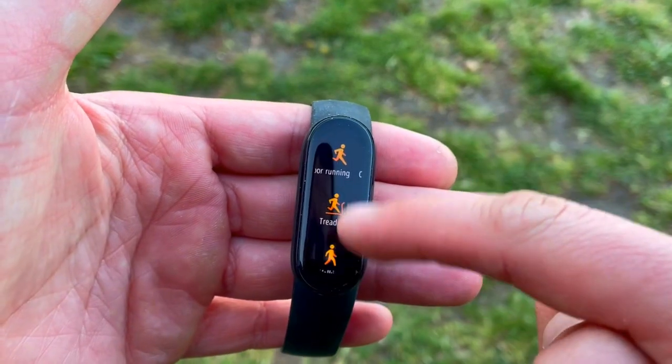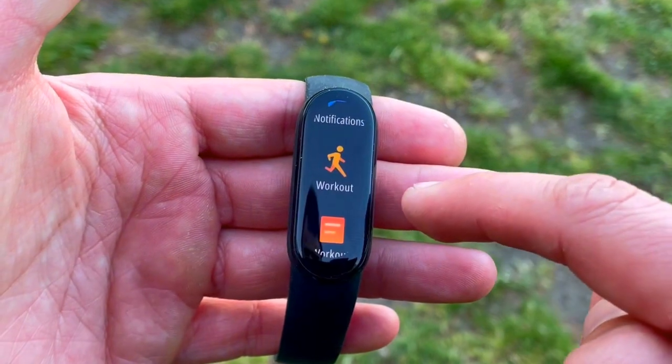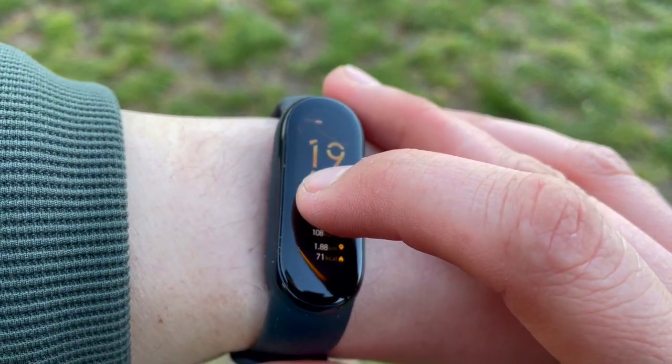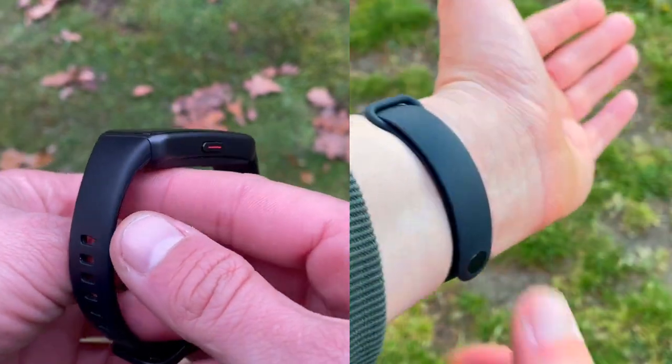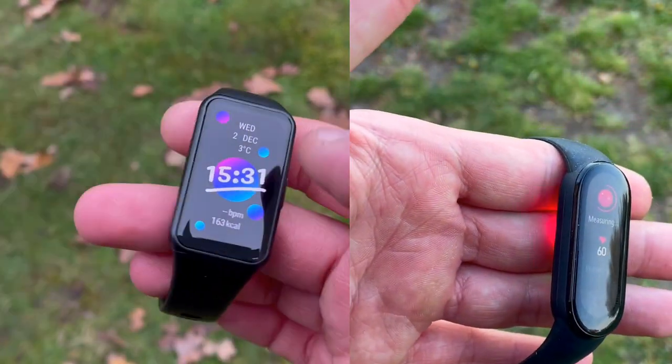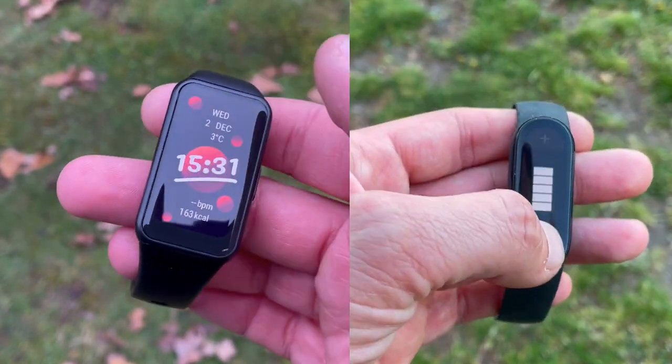Hi everyone, welcome back to Wes Knows Tech News and Reviews. Today I will be doing a heart rate test of the Xiaomi Mi Band 6 — the all-new tracker released on the 2nd of April 2021 — versus the infamous Honor Band 6, which came out in November last year and basically blew up the fitness tracker market. The benchmark will be the Polar H10 ECG chest strap.